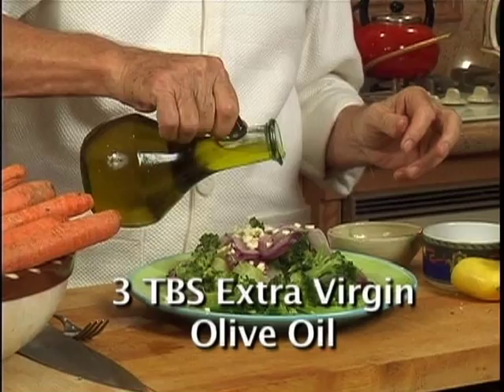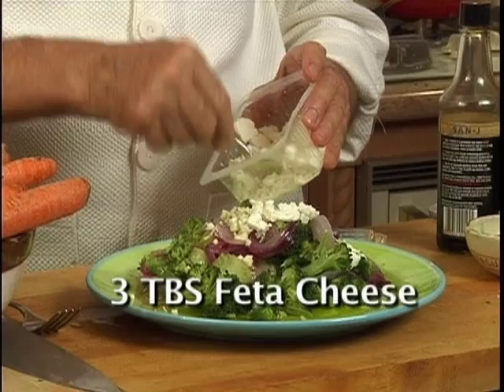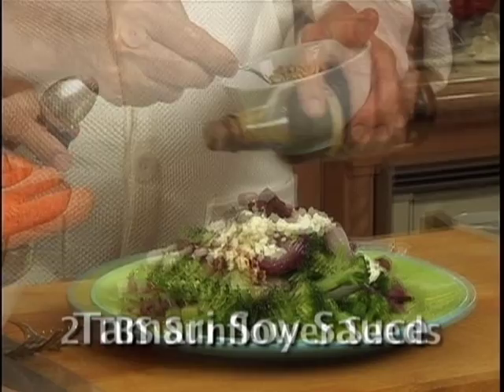For even more vitamins, minerals, and antioxidants, add 3 tablespoons of feta cheese, 6 kalamata olives, soy sauce, and sunflower seeds.